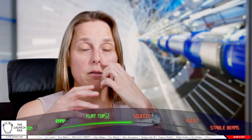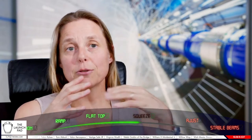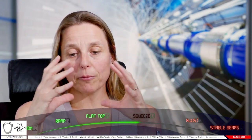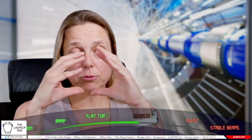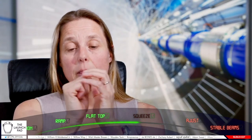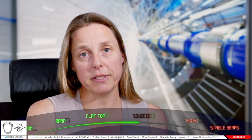We will now try to reduce the size of the beam. It's very important to reduce the size because the bunches are made of a lot of emptiness. The more big your beam is, the less collision rate you have. So what we want to do is decrease the size of the beam and thereby increase the collision rate.